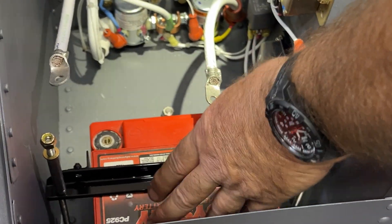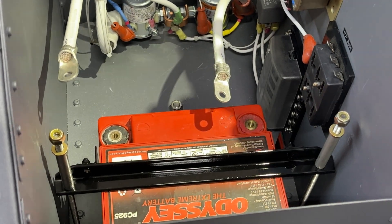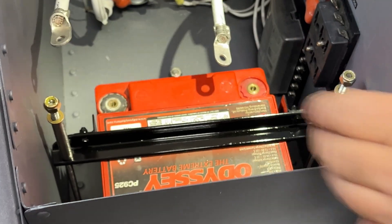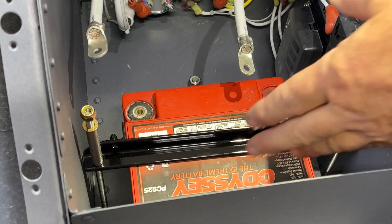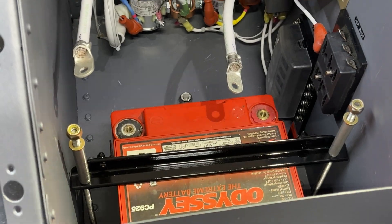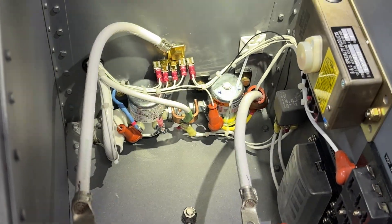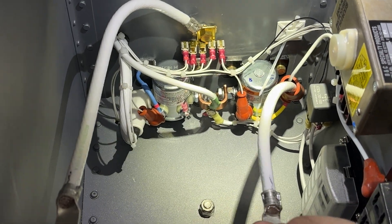Rumor has it that a little heavier load up front for solo operations is a little better with this helicopter, so it might make sense to have the 25-pound Odyssey battery versus the 5-pound EarthX. Let's take a look at the backbone wiring.